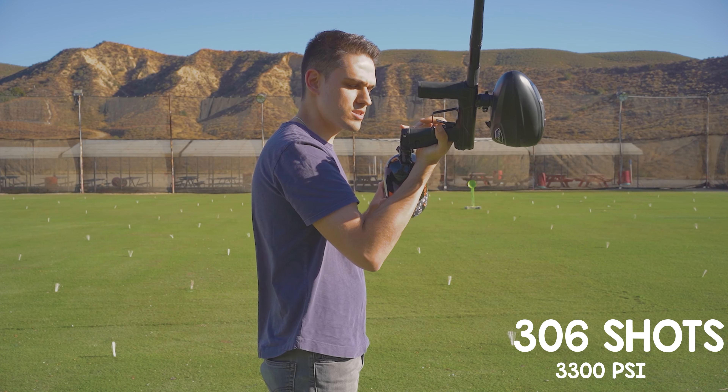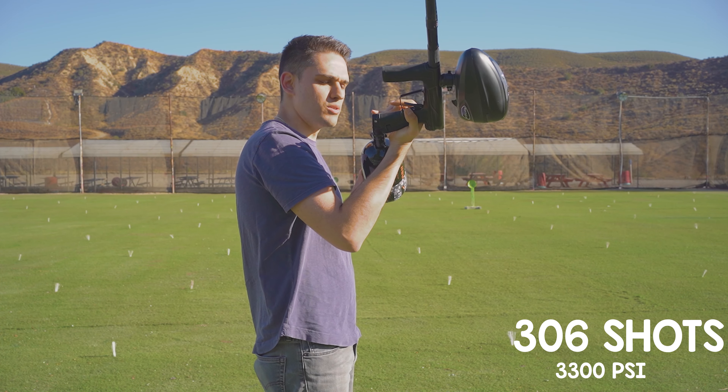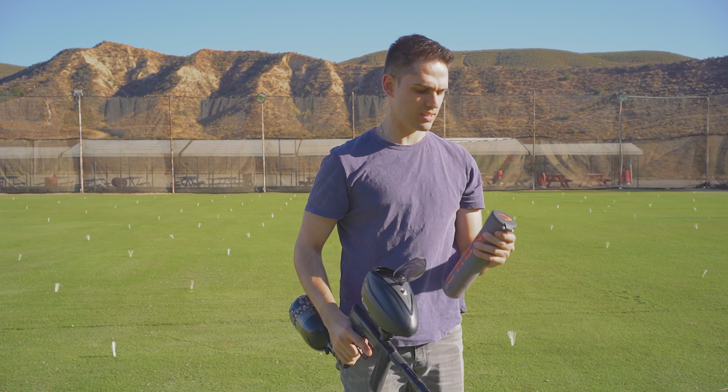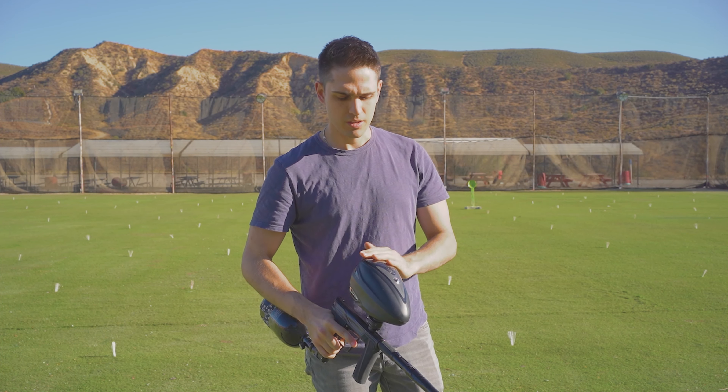Beautiful — 306 shots, just about 3300 PSI. Not too bad. For those wondering, I'm using the brass SFR and I have it right in the middle just to keep it fair.